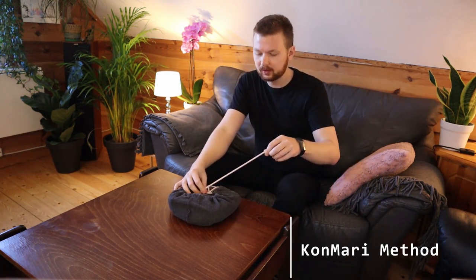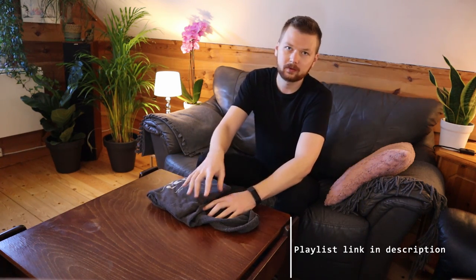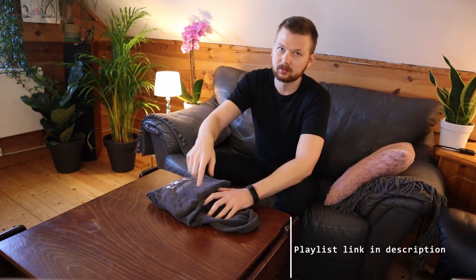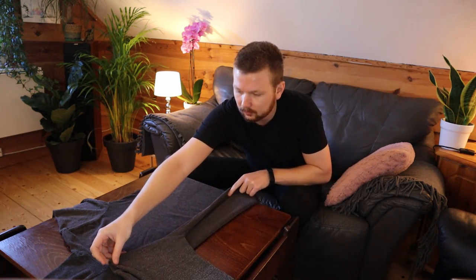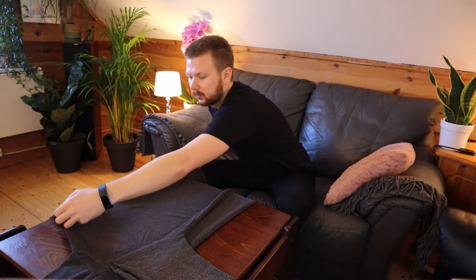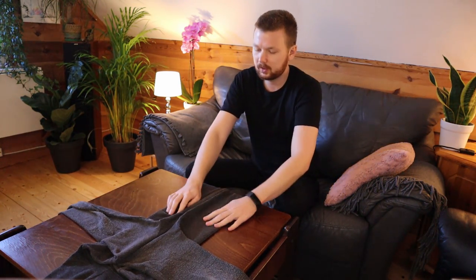The next method I want to show you is one that's very nice to use for your closet. It's kind of like the KonMari method, which we go over a lot on my channel. I'll put the playlist to the rest of the folding videos down in the description if you're interested. We're going to start off by folding the sides into the middle like this — both sides — and just make it nice and straight.